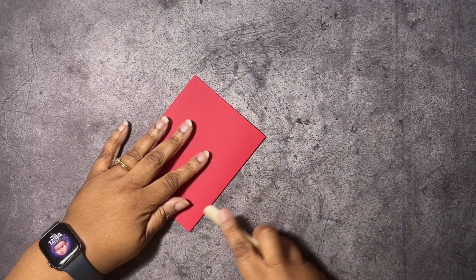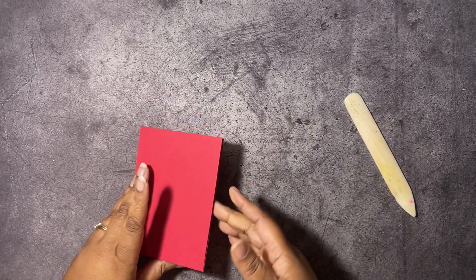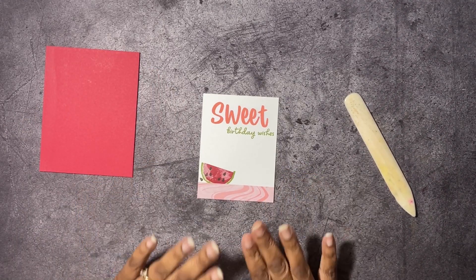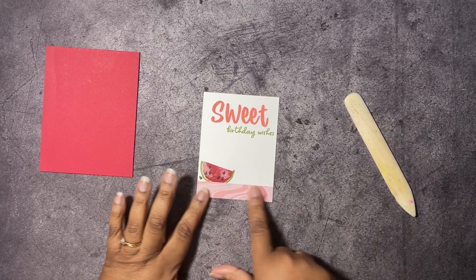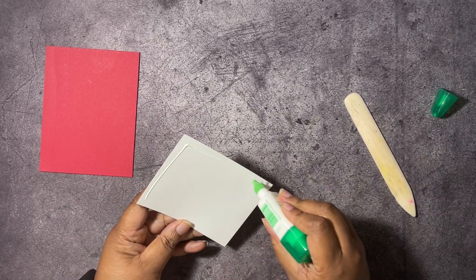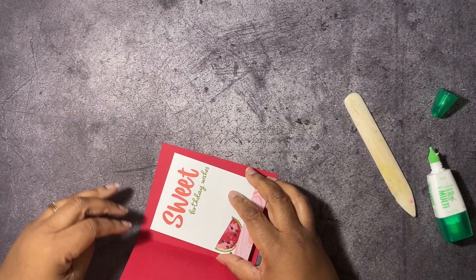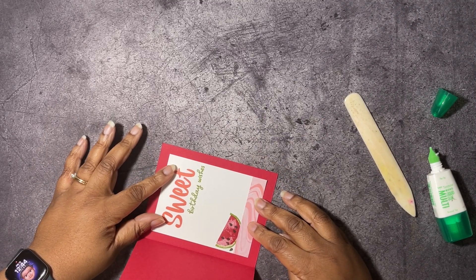So let's go ahead and get started. We have a basic red card base here, eight and a half by five and a half, scored at four and a quarter. We're just burnishing that score line down. I've gone ahead and completed the inside of our card — I stamped sweet birthday wishes with a little watermelon, a seed, and then put some designer series paper at the bottom. Let's go ahead and get that glued into our card. It's on basic white, three and a half by four and three quarters.